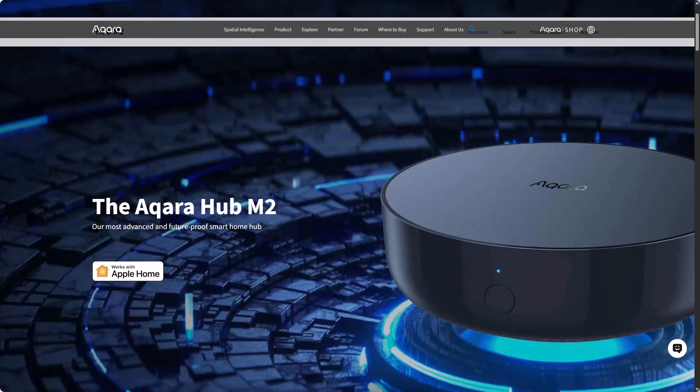You might be wondering about the older Akara hub M2. The M2 is a Zigbee plus IR hub and it did get a Matter update, but it does not have Thread. That means it can't talk directly to the U200, which is a Matter over Thread lock. So even if you see the M2 in your system, for the U200 you should treat it as not supported. For full control, remote access, and automations on the Akara side, plan for the M3.